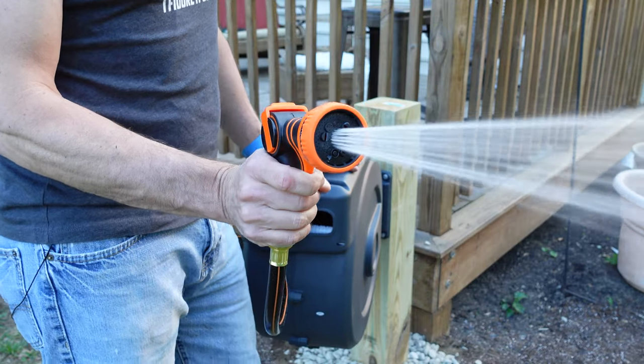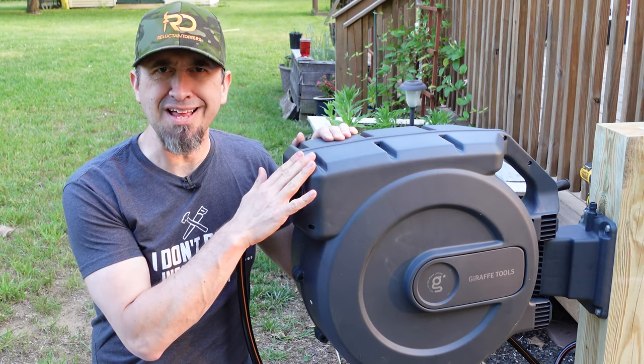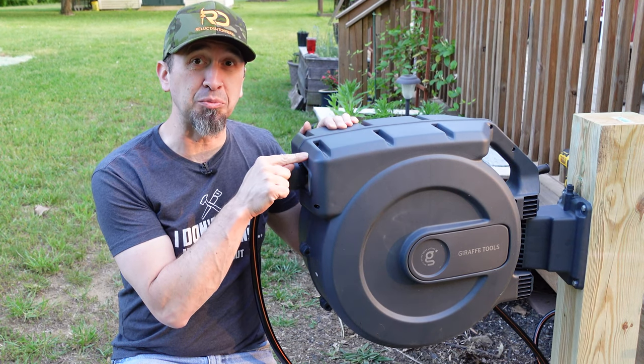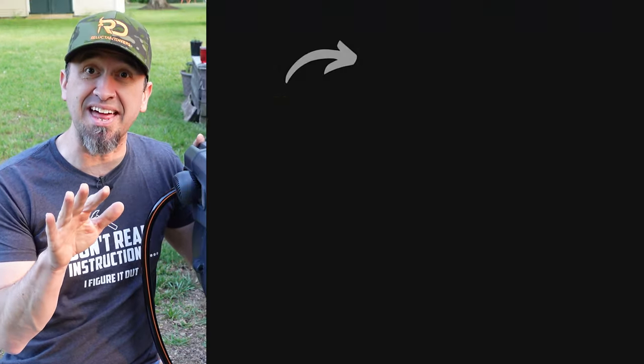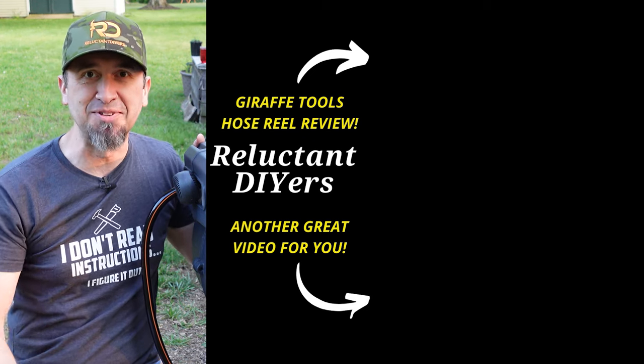So far it seems to be working pretty well. The installation of this retractable hose reel on the post was not incredibly difficult. If you're wondering how well this Giraffe Tools retractable hose reel actually works, click or tap on that video, and until the next time, keep doing it yourself.